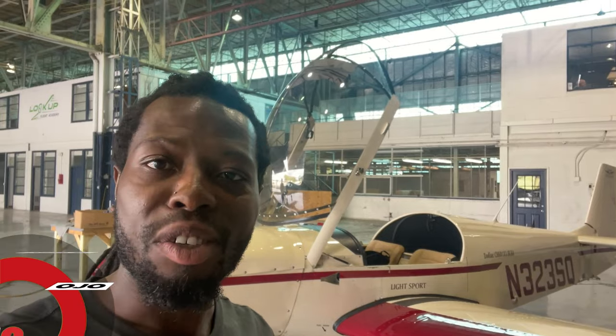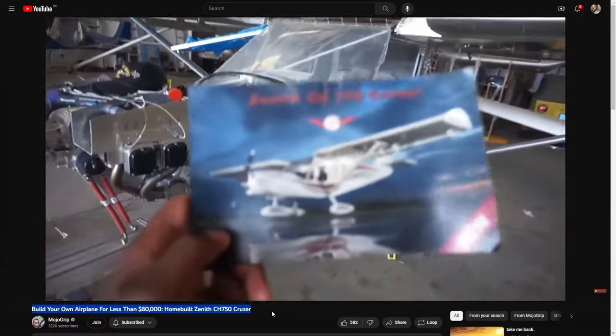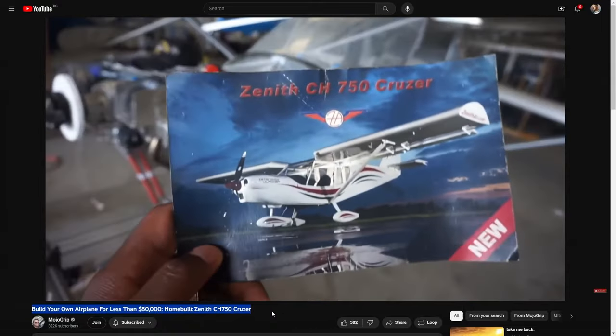How's it going, everybody? Welcome back to Mojo Group. Mike here. Today I've got a unique bird for you guys. We've checked out the older brother of this plane, but this is a great first-time airplane for anyone who is looking to build time. Stay tuned — we're going to check out the Zenith 601.